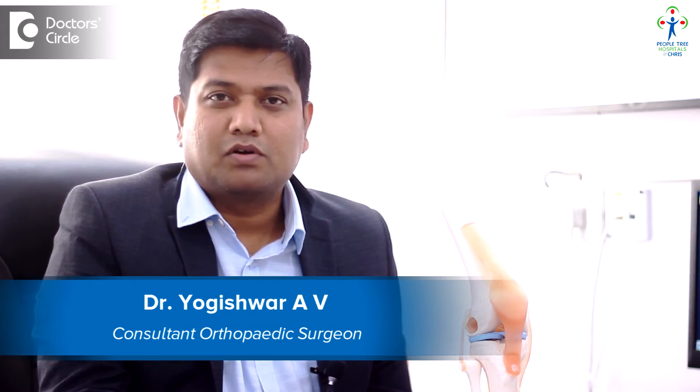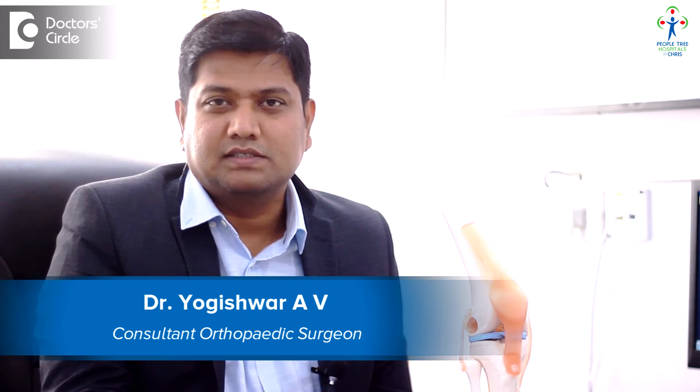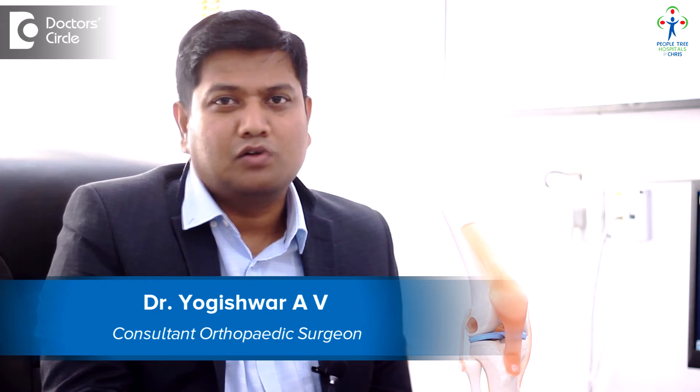Hi, I'm Dr. Yogeshwar A. Veerappa. I'm a senior consultant orthopedic surgeon practicing at Pupultry Hospital at Cress, which is located at Kalyanagar. I also have my clinic named Janhwia Orthopedic Center at Raj Rajeshwari Nagar.